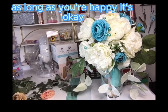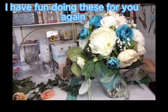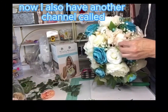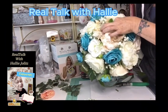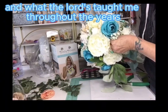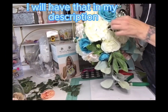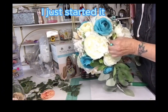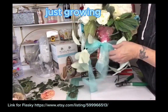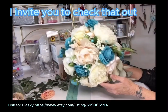As long as you're happy, it's okay. Thank you for hanging out with me — I have fun doing these for you. It's been a learning curve and I'm getting comfortable doing these now. I also have another channel called Will Talk with Hallie, where I go on and share life's lessons and what the Lord's taught me throughout the years. If you want to check that out, the link will be in my description going forward — it's a new channel I just started. You're welcome to jump on there and check it out — I share what I've learned growing up through the School of Hard Knocks, very casual.